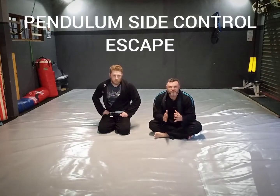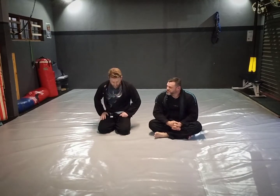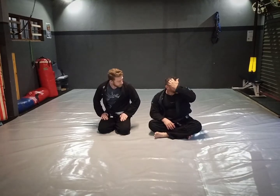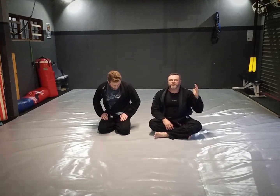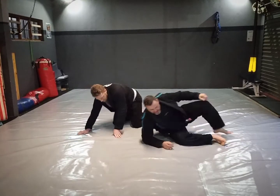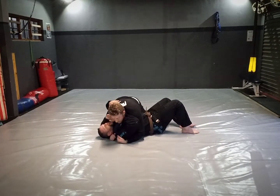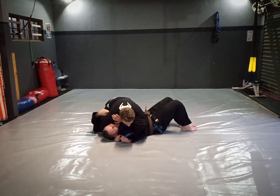There are obviously different types of side control. If the guy goes to what we call Kesa side control there are a couple of options, but I want to show one more side control escape from more of a conventional side control. The guy is super heavy and what happens is I can't insert my elbow onto the hip. So maybe I managed to get this frame across the neck, but this one I haven't been able to get in.